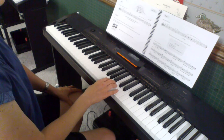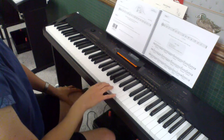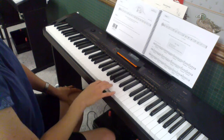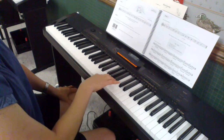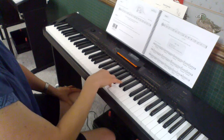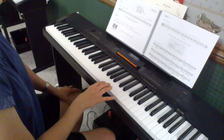Then when we go to step 3, you go back to the melody that you learned for step 1, and you repeat that again to come to the ending.